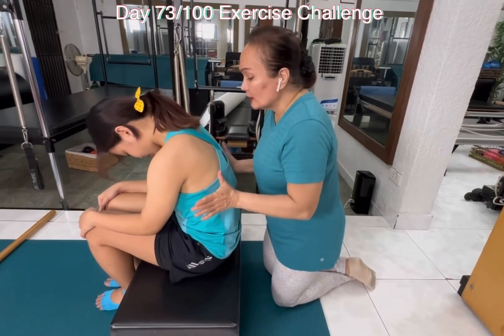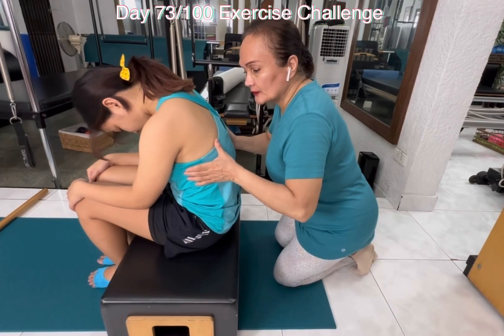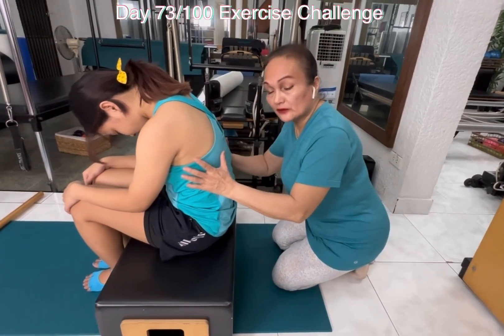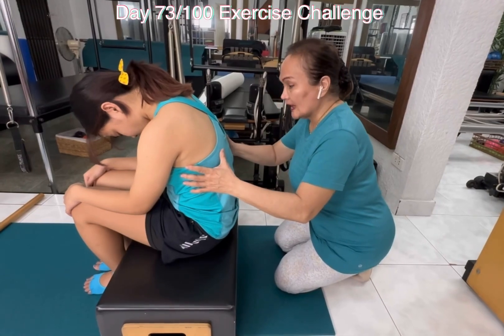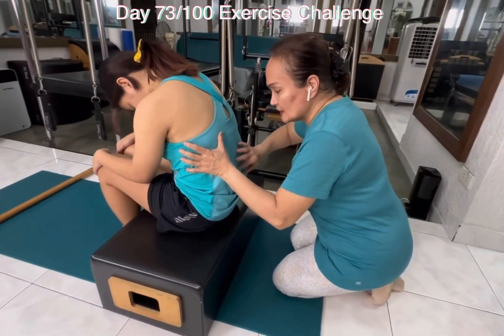Breathe in again — three-dimensional breath. And exhale down. Inhale, breathe. And exhale down. One more time — inhale, breathe, and articulate the spine.